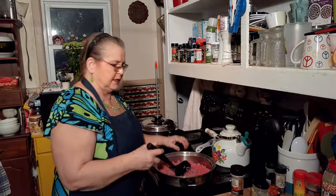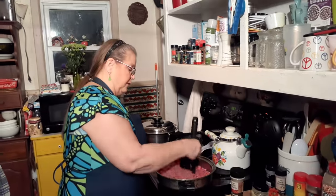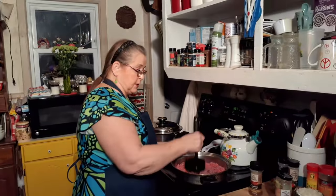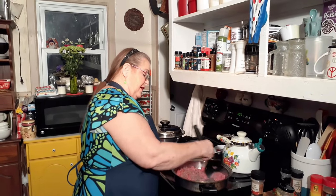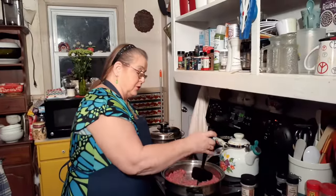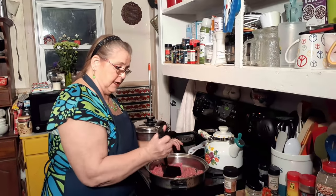My daughter makes things and my granddaughter makes things and they don't use the same seasonings, but my granddaughter uses chili powder. They're mostly vegetarians — they'll eat chicken but not red meat or pork. My daughter will take a few bites of steak every now and then. Red meat really isn't that good for you, neither is pork — they're fatty meats.